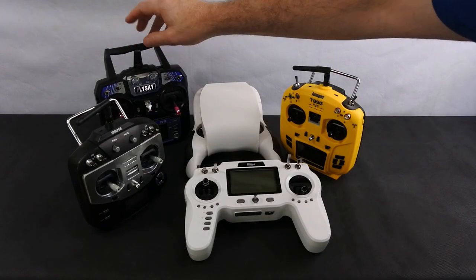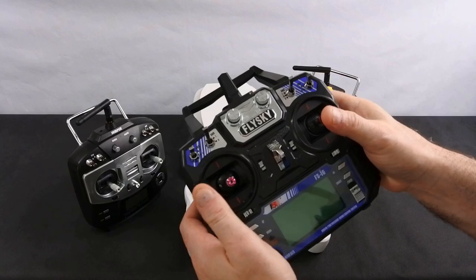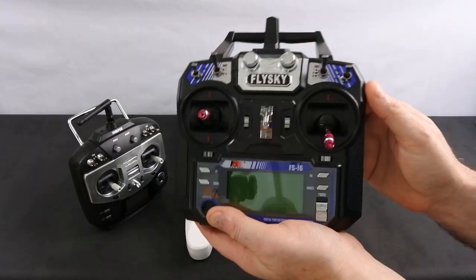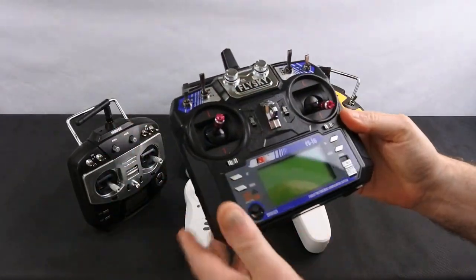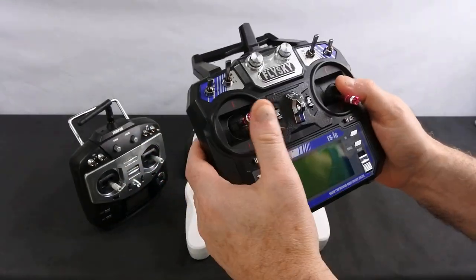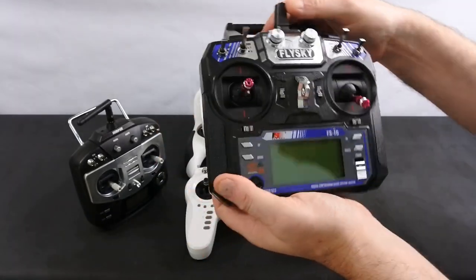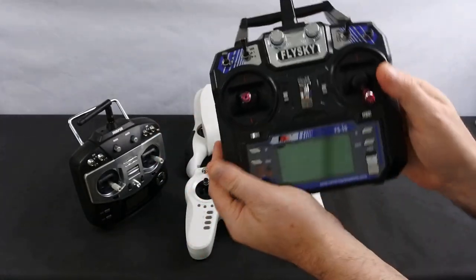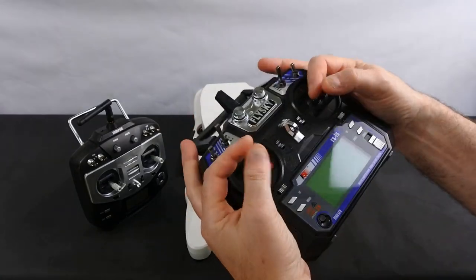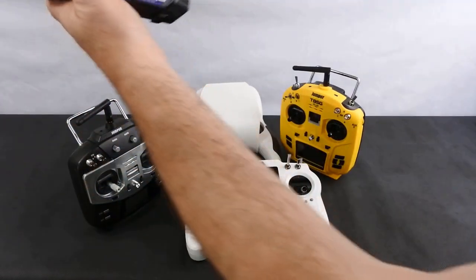So there are a few ways you can go. You can go FlySky — this is FlySky, you can pick it up for under 40 quid on eBay new. It's a decent set, you can convert it so it has 10 channels, very easy to program. The gimbals feel decent on it, it's a nice beginner set — holds nice in your hand, good weight, and the gimbals feel good. Around 40 pounds.